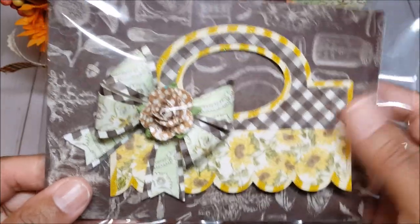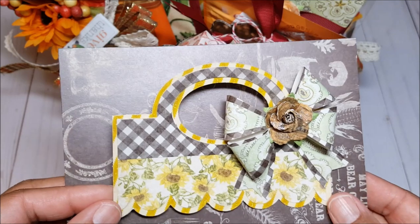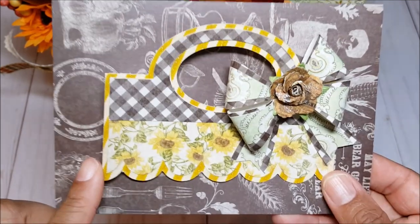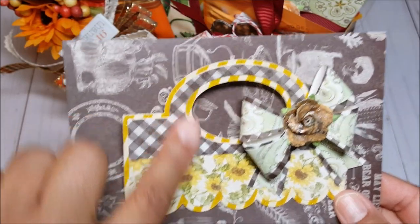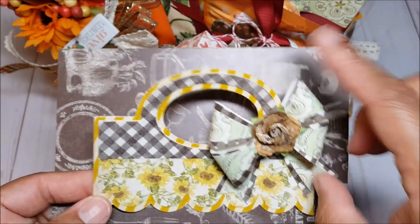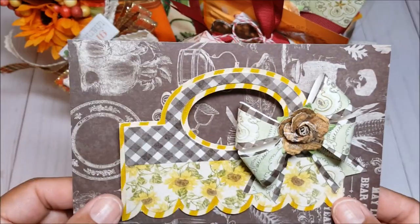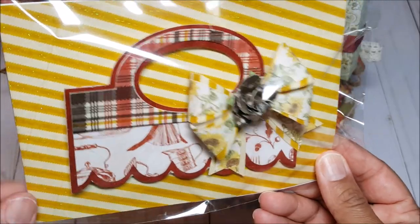I also created these fun bag toppers. This is the bag topper that I made — I love the way these turned out. This is a digital SVG file that I purchased from Lori Whitlock and then cut out on my Cricut Explorer. I love all the fun layering; there are three layers and then I embellished it with a 3D bow. I think it's so fun and I just love the country look to it. I also cut out more of these bag toppers in a burgundy color.